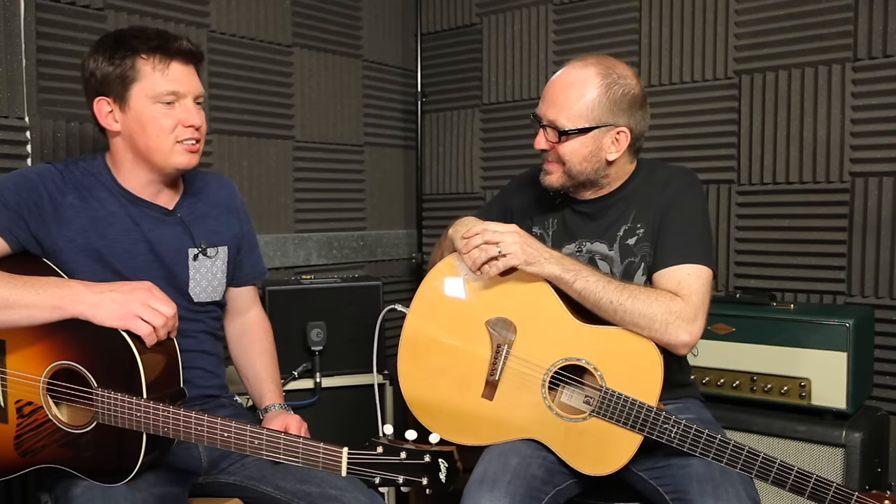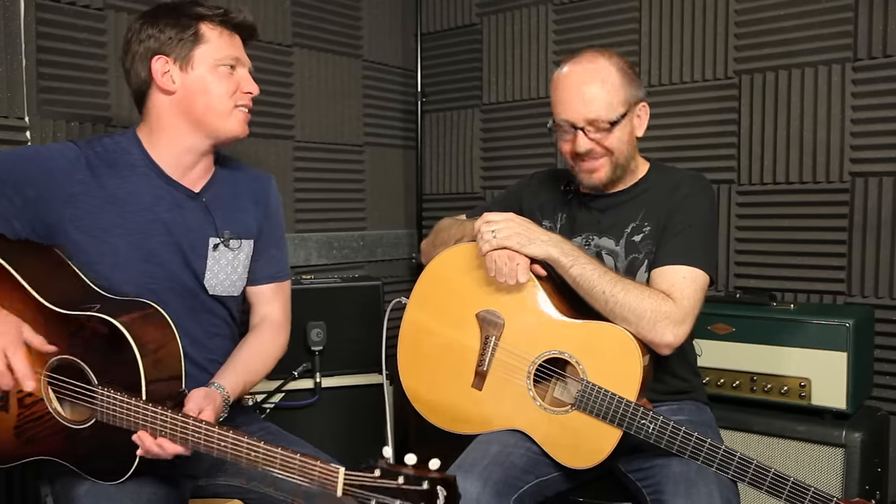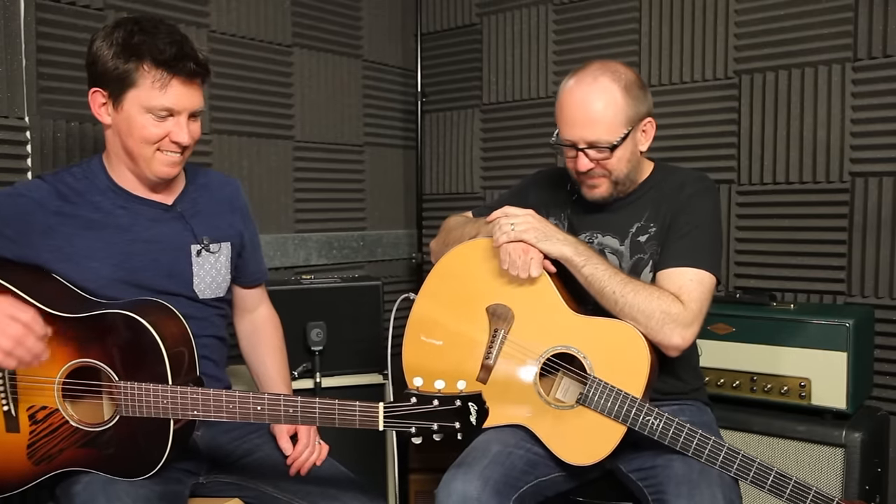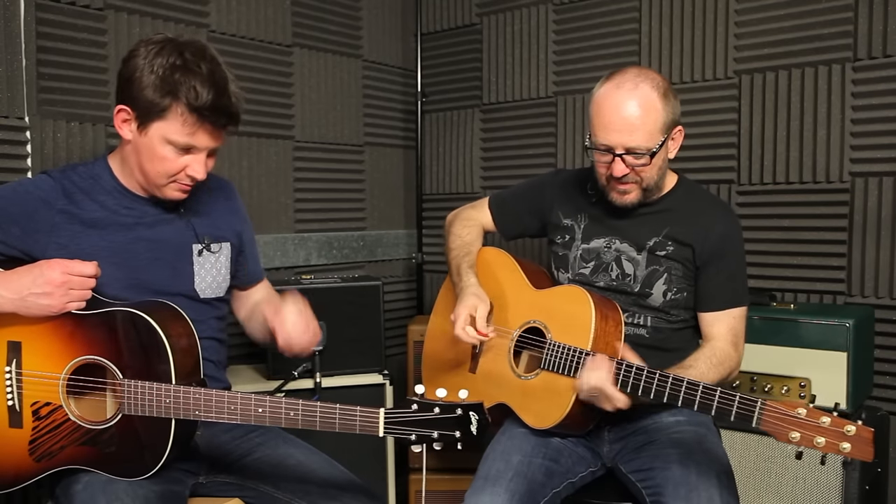I've never known how to pronounce this - piezo? If you're American it's piezo, if you're English it's piezo. Let's just say piezo. So with this piezo pickup it has that inherent piezo quackiness.